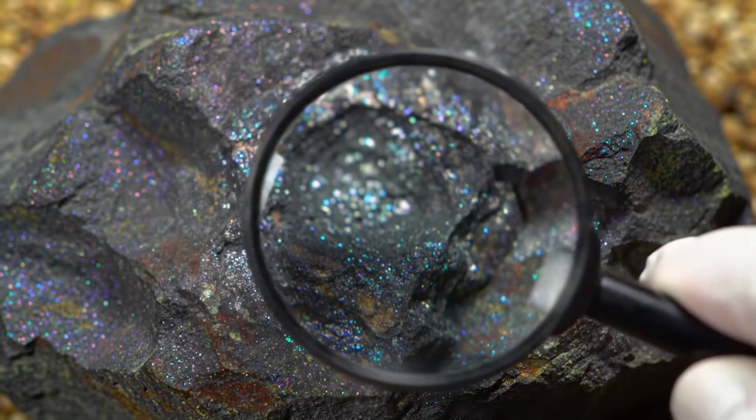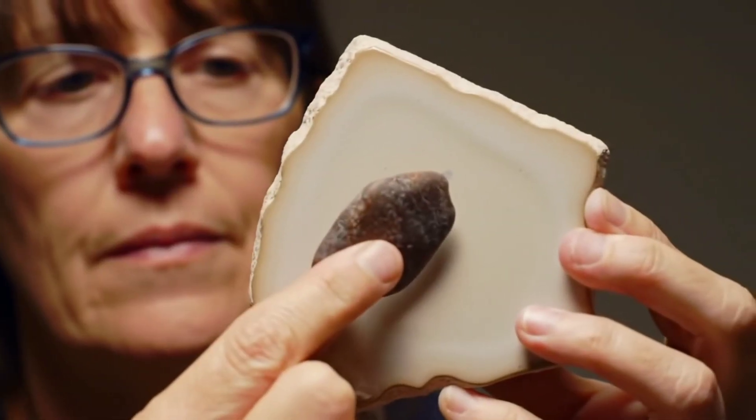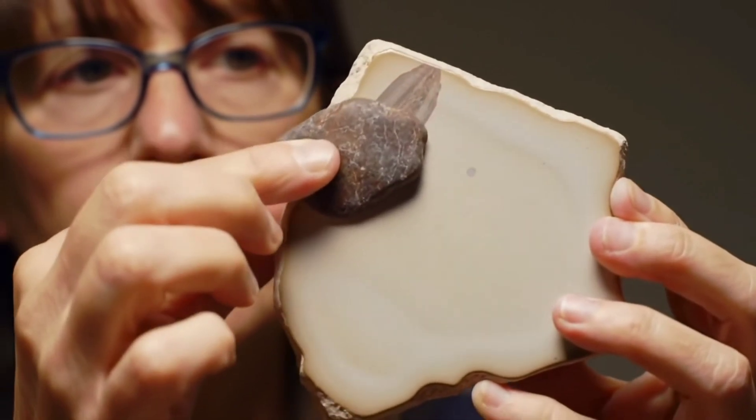Fifth, look for metallic specks using a magnifying glass to spot the shiny glint of nickel iron. Sixth, the streak test on an unglazed ceramic tile. Meteorites usually leave no mark or a dark gray streak.